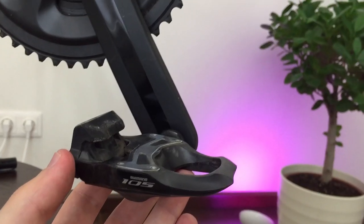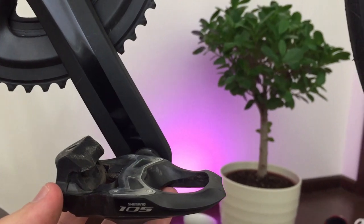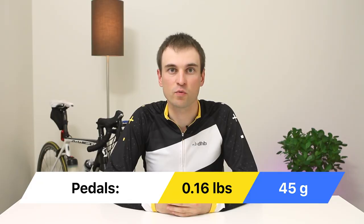I'm using clipless pedals. My original pedals were Shimano PDR 540 and I changed them to Carbon Shimano 105 pedals. This change saved me 45 grams.